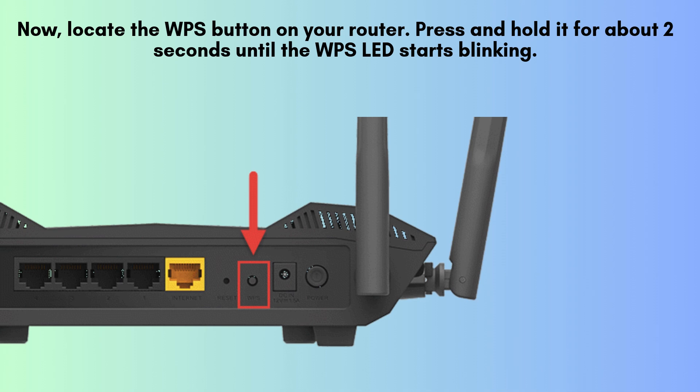Press and hold the WPS button on your router for about 2 seconds until the WPS LED starts blinking, indicating it's in pairing mode.